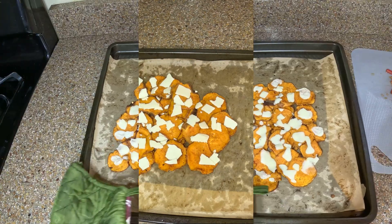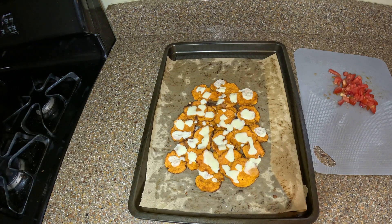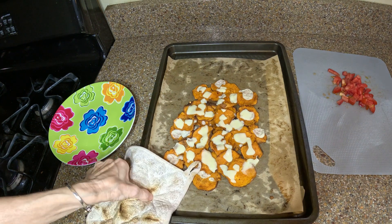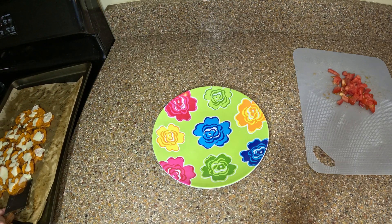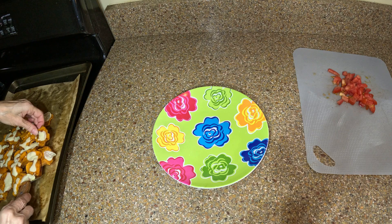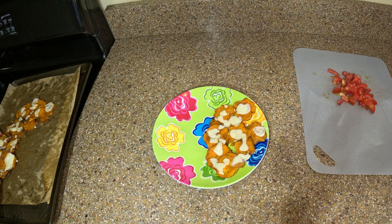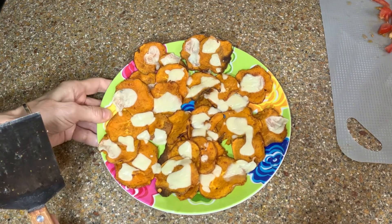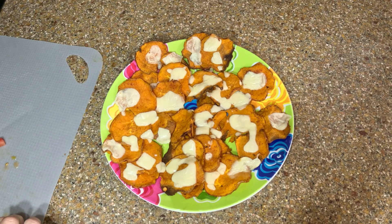Yummy yummy yummy, can't wait to taste it! I'm going to put that on a plate and make it look pretty. Moving those over to the plate now. I'm going to take all of the tomatoes and dress this one up.